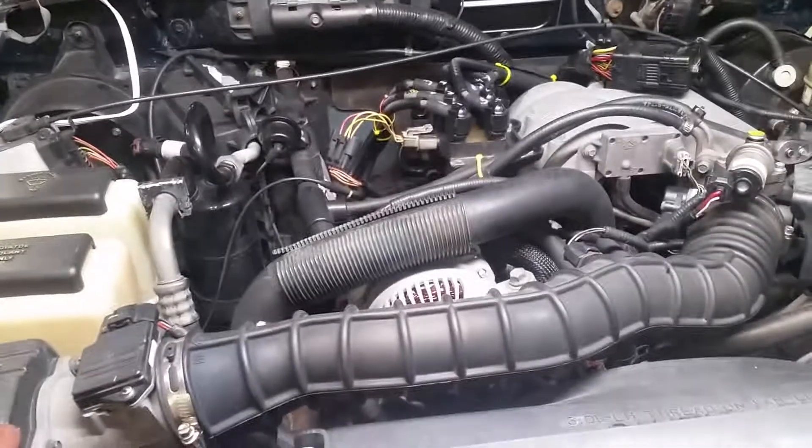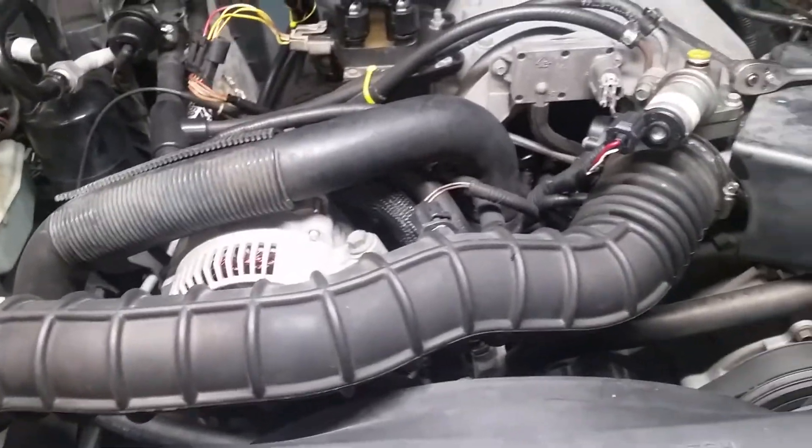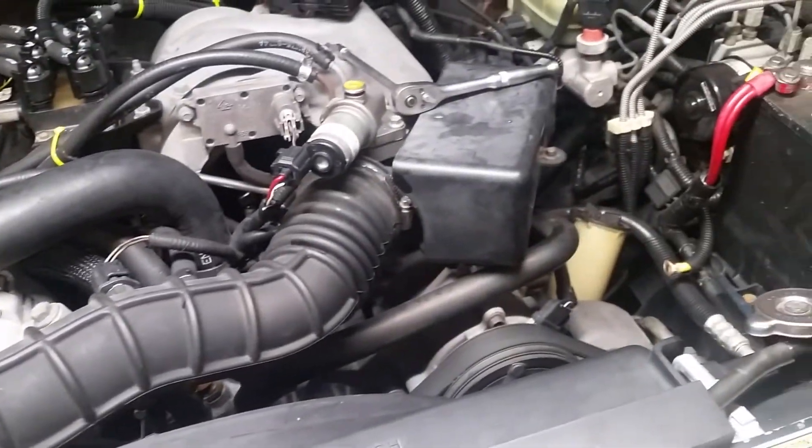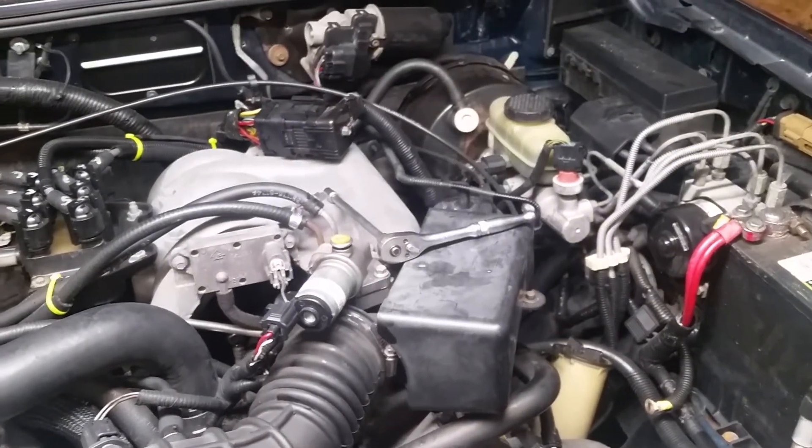Welcome back. Sorry it's been such a long time since I put a video on — I've been working on a lot of different projects. This one's a 99 Ford Ranger with the 3.0 liter in it.